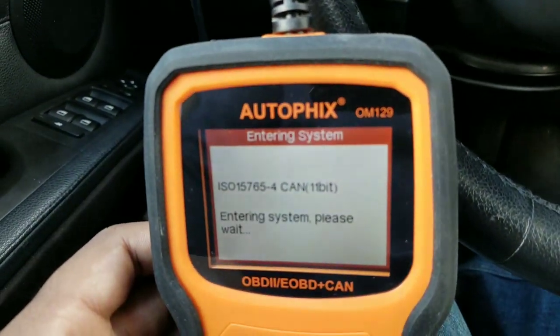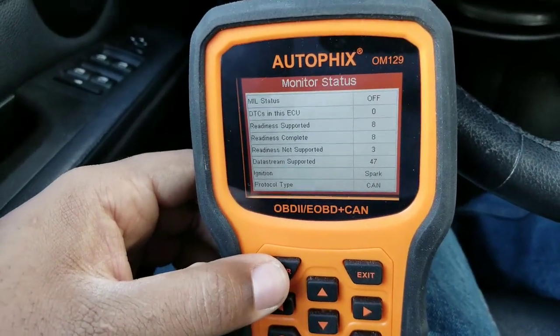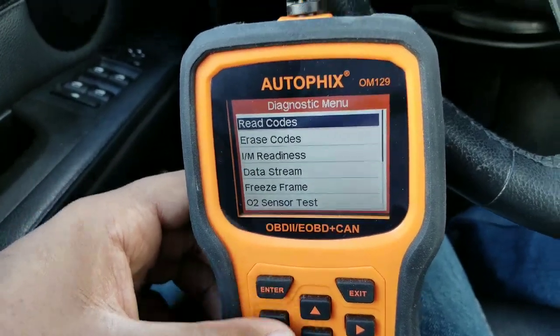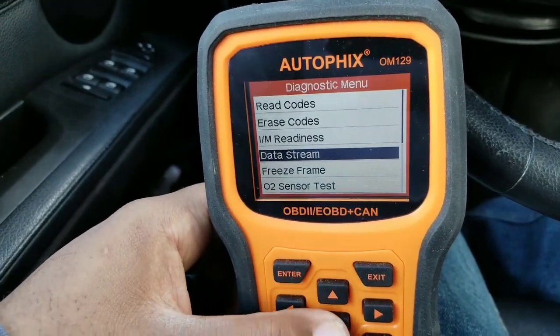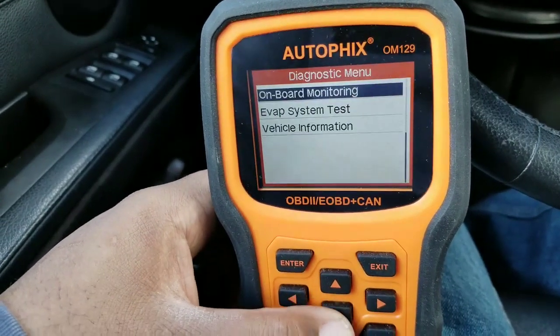It's going to scan the systems in the car and you click enter to scan. You'll see it says: read codes, erase codes, IM readiness, data stream. Data stream basically shows your spark plug advance, ignition timing, and different things like that.